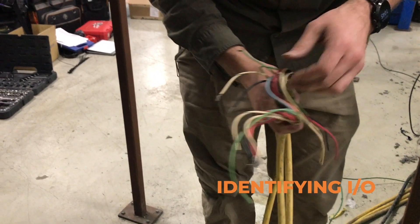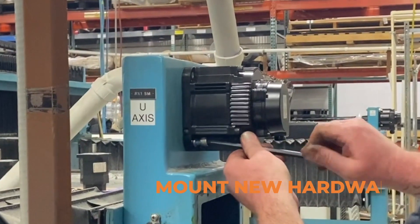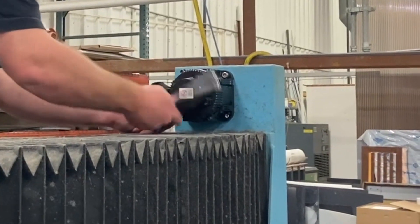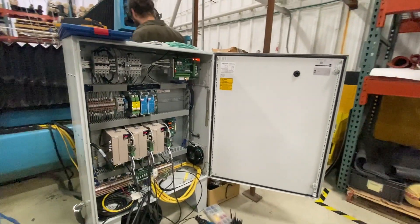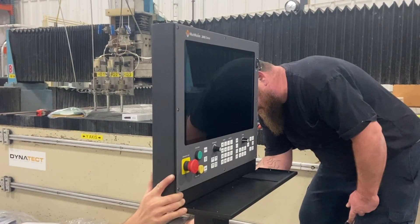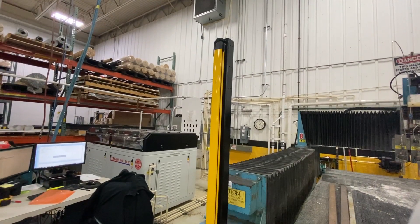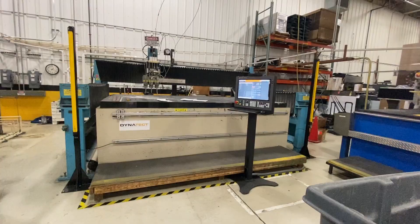Next, we identify all the inputs and outputs we plan to reuse. After that, we mount the new motors, bolt down the new electrical enclosure, and install the new MockMotion CNC controller. For this upgrade, we also installed light curtains for added safety.